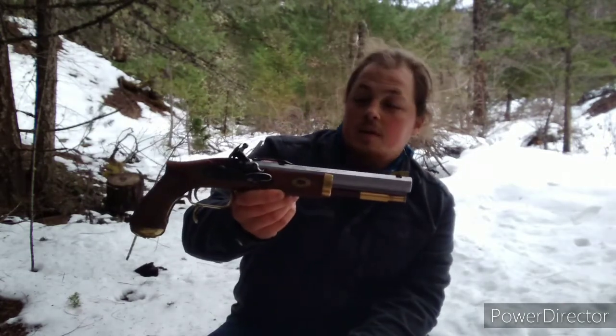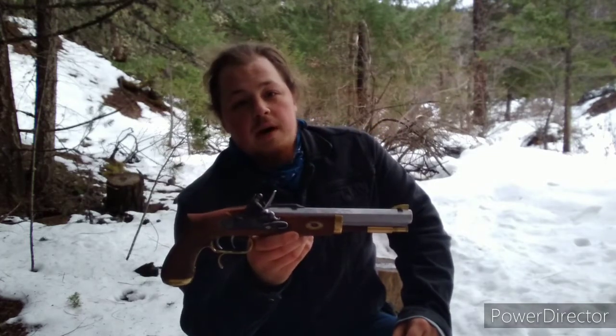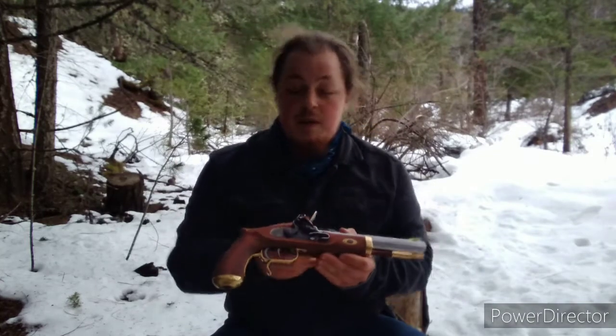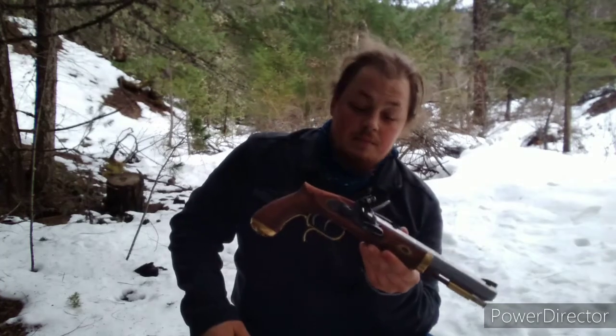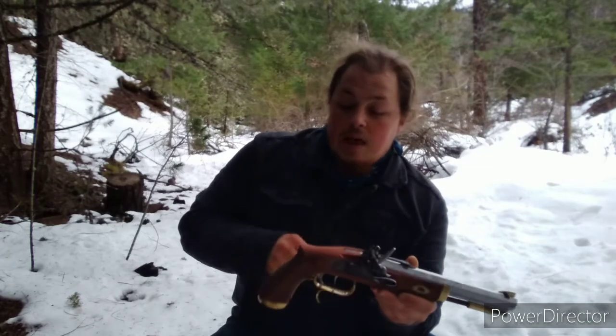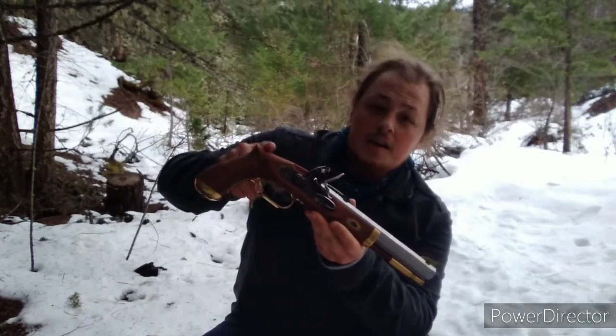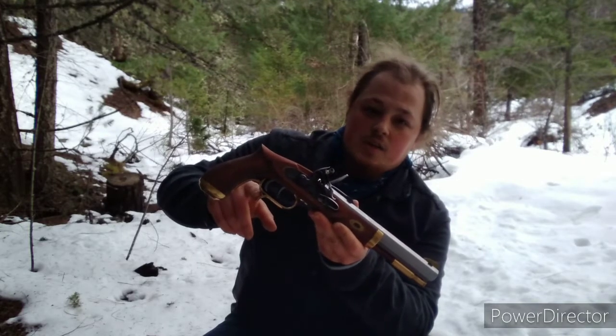Okay, here we are at the spot. This is the trapper pistol that I showed you how to build in the previous video. It was used by early mountain men and pioneers. It was made famous for its reliability in desperate situations. The saw handle design here is historically accurate as far back as the 1800s.